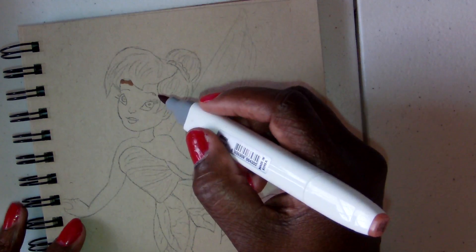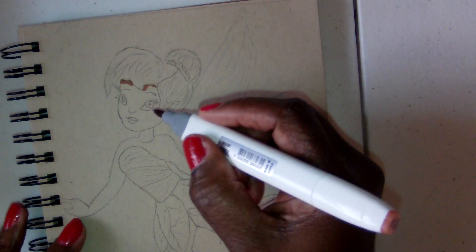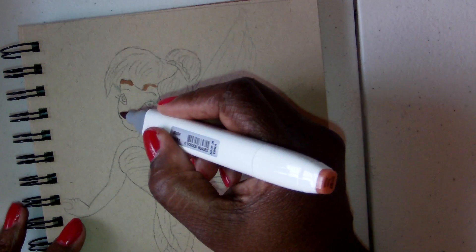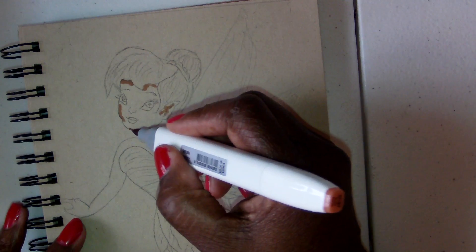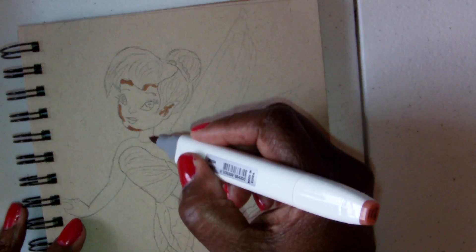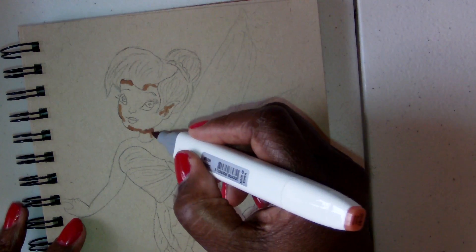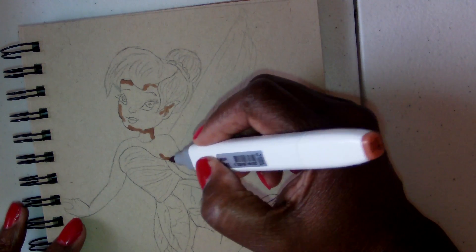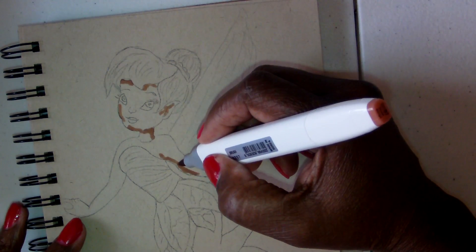I'm going to try to keep it as part one, but it may be a part two depending on how long this video is — I'm trying not to make it too long. I'm just putting in where I think my shadow would be and going ahead and doing the entire body where the shadow will lie.